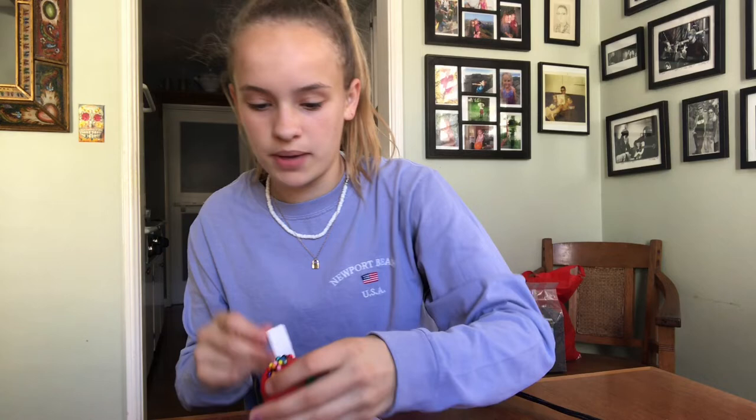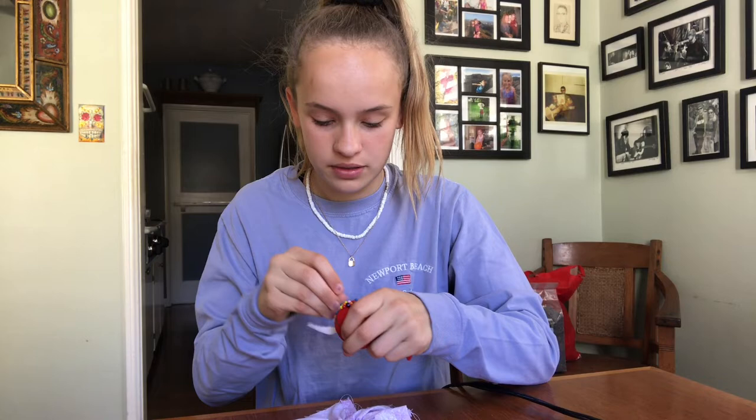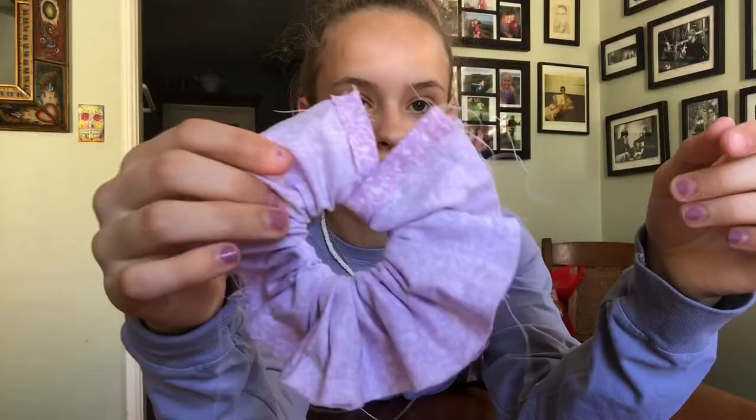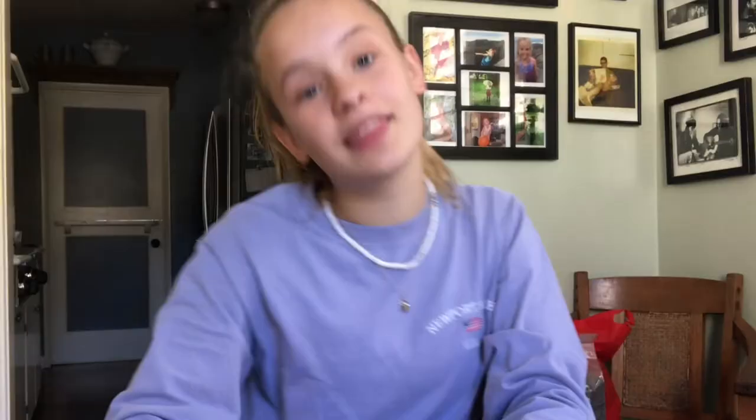Now that you're done sewing, just take all your pins out and put them in a safe place — you definitely don't want any of them falling on the floor. This is what your scrunchie should look like. It does kind of look like a hot mess right now, but trust me, it will not once you turn it inside out. And that is leading into our next step.